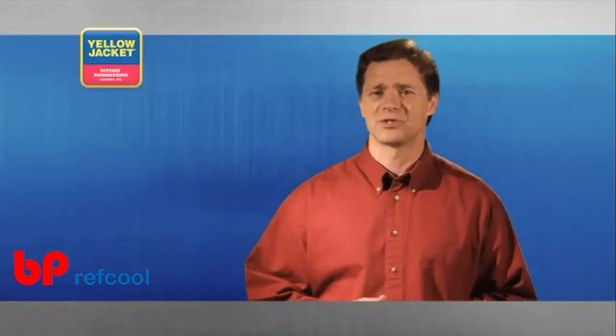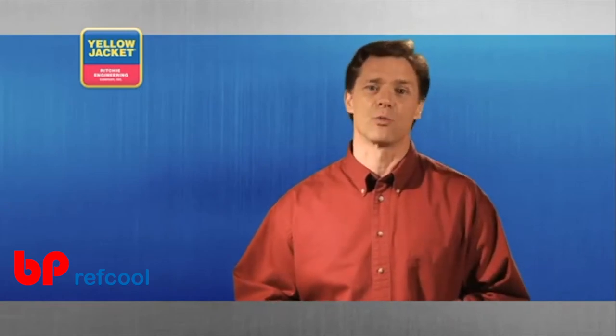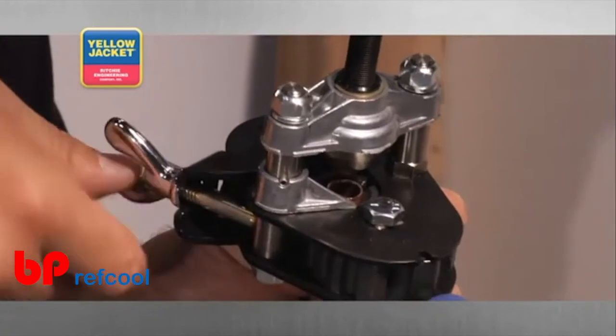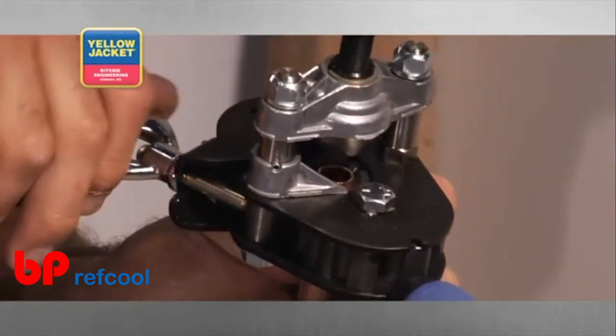This automatically sets your tube to the proper height, a benefit over the bar type flare which may require the use of a height gauge. Close the clamping yoke and tighten the butterfly nut. Note the height stop has now moved.